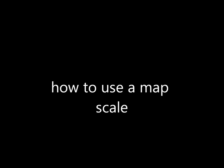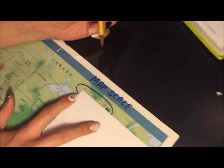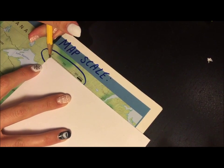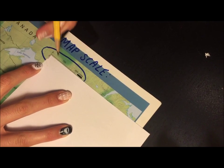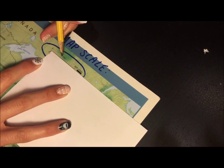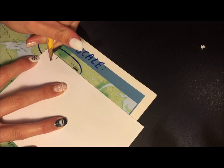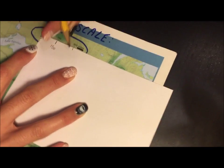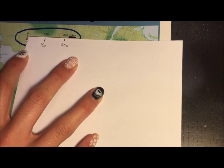I'm going to show you how to use a map scale — it's like a little ruler to find distances. This is the scale up here. I'm going to line my index card up right with the corner there, and I'm going to mark that zero in the corner. I'm going to mark 150. Then I'll put a little line right where that 300 is and mark 300. Now I have my own little map scale.